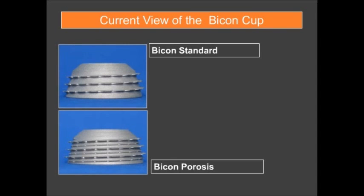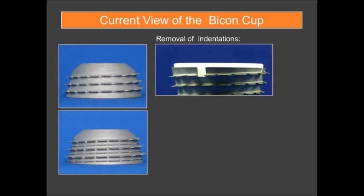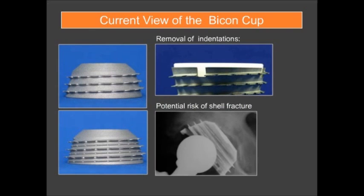The current bicon cup is available in a standard version and an osteoporotic version with a slightly larger lamella. The indentations were removed from the design because they carried a potential risk of shell fracture, as seen in one reported case.